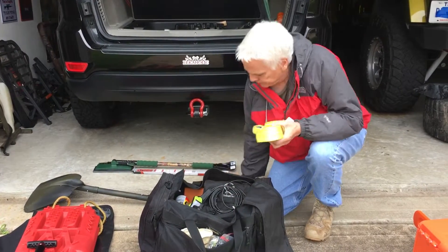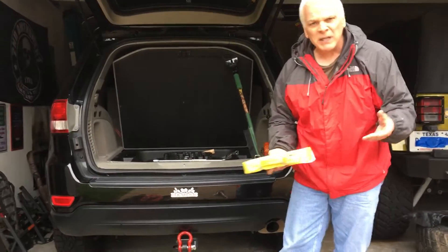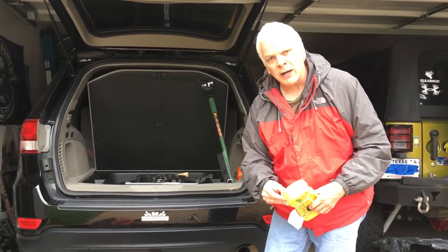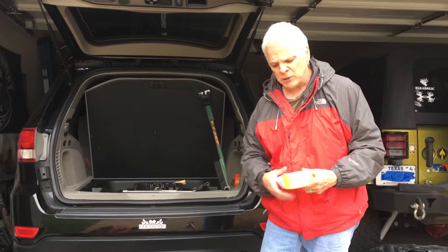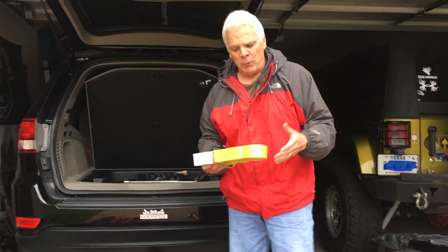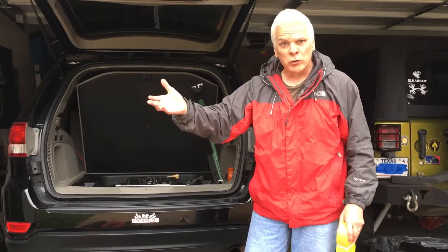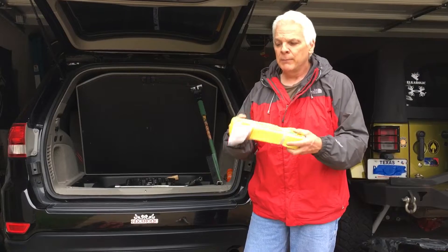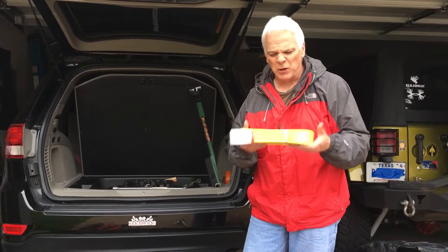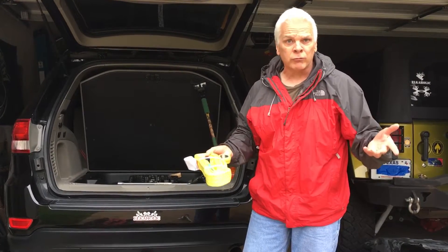A tree saver strap — this is a Warn, inexpensive, like 25 bucks. Why you use this is you don't want to tear up your tow strap by wrapping it directly around a tree, putting tears in those microfibers, and then when you're pulling yourself out, your tow strap rips apart. Use these around the trees — it's not just to protect the tree, it's basically to protect your cables from getting torn up. You put this around the tree, or if you're going to pull a tree out of the roadway — which happens a lot — this is what you use. Don't use your tow strap directly around the tree, you'll put tears in it and your tow strap will be gone in no time.